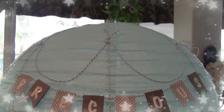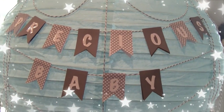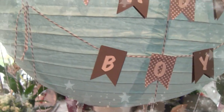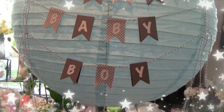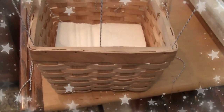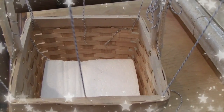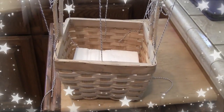Here it is so far — you can see the string I put all the way around and the banner tied to each side, as evenly as I could. Now I'm going to put some bows. Down here on the corners it's hot-glued — I'll go over that again to make sure it's secure. Then I'll put the tulle inside and ribbon around this rim.